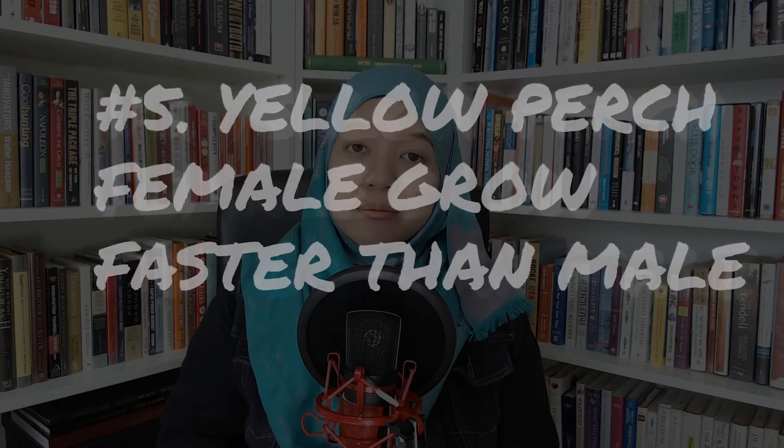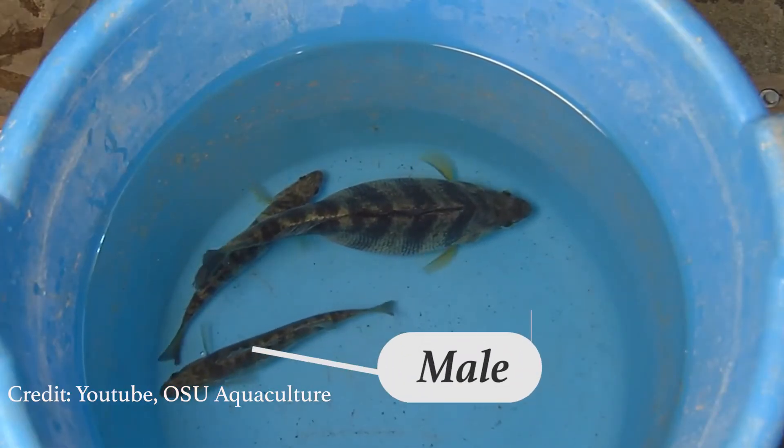This type of eggs is exclusively found in European Perch and Yellow Perch of freshwater fish. Fact number 5: Yellow Perch females could grow faster than males. In tilapia, males are more desirable than females due to their fast growth. However, in Yellow Perch, another perciformes species similar to tilapia, the female is more desirable because they could grow faster than the male. However, the male could reach maturity earlier in within 2 to 4 years, while the female will only reach maturity within 3 to 5 years, although they could grow faster than the male.